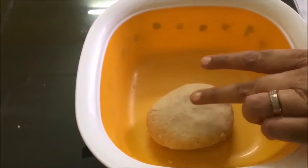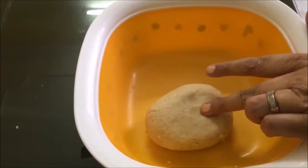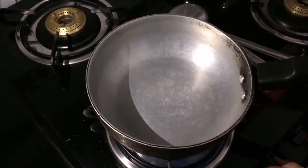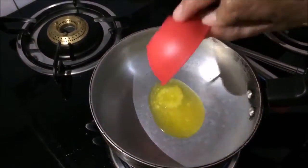The dough is ready. We keep it to rest for around 15 minutes while we prepare the filling.